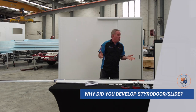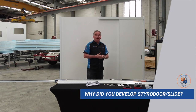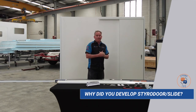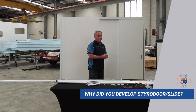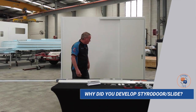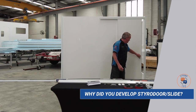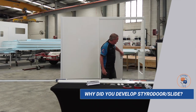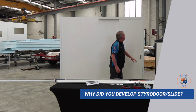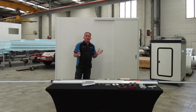Next up is why — why did we do it? Well, probably the biggest advantage is it's a space saver, as opposed to a typical swinging door. With a swinging door, as the door swings around you actually lose that space. With a slider it can simply slide parallel to the panel where the opening is.